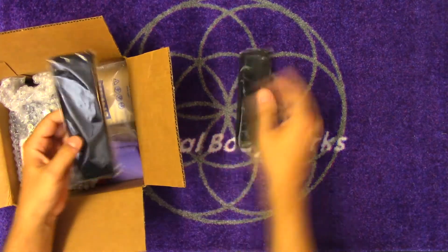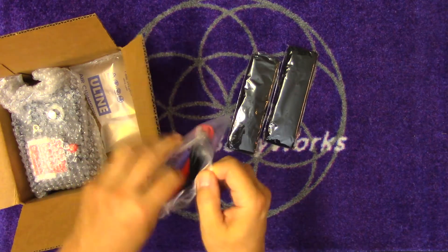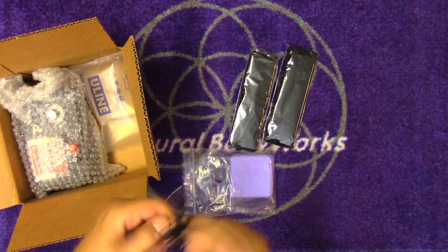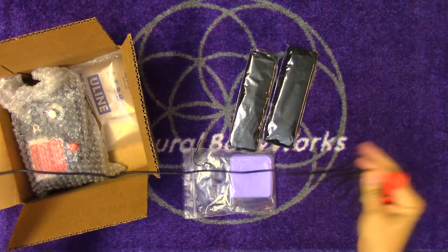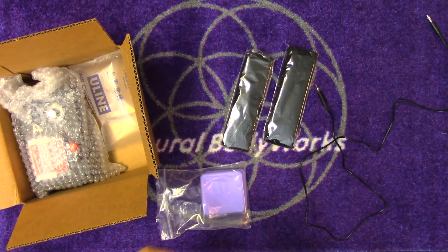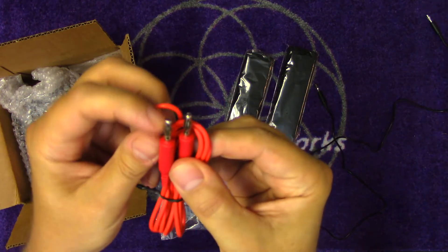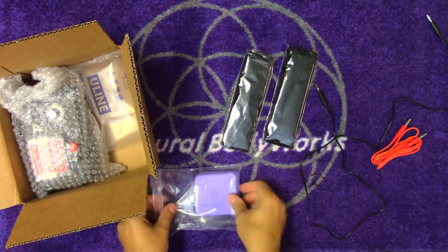We've got two elastic headbands, two leads - a red lead with banana clips on either end. We're going to open those up and they look like they're about a good three feet long. These are nice, very sturdy looking. They're really thick with a good spring so they'll have good contact all the time.